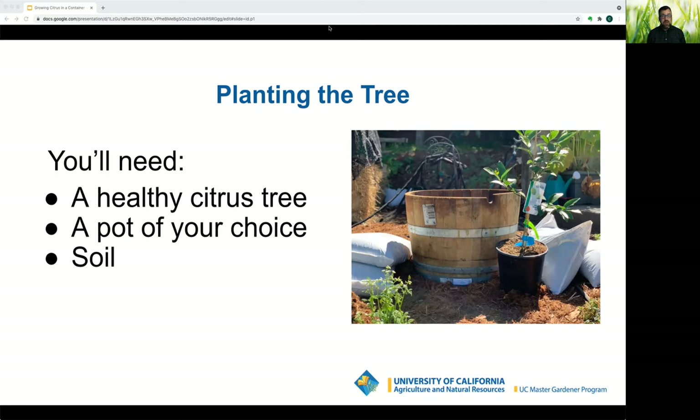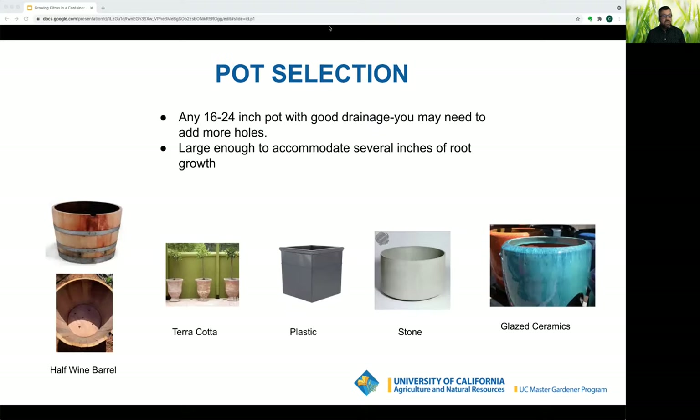Find a spot with at least six hours of sunlight protected from strong winds. For pot selection, plant in any sixteen to twenty-four inch pot with great drainage — most potted citrus die from overwatering. Add holes if needed. Darker pots can overheat in summer sun and damage roots. Terracotta pots are very porous and dry out quicker. Half barrels, plastic, stone, and glazed ceramics all work well.